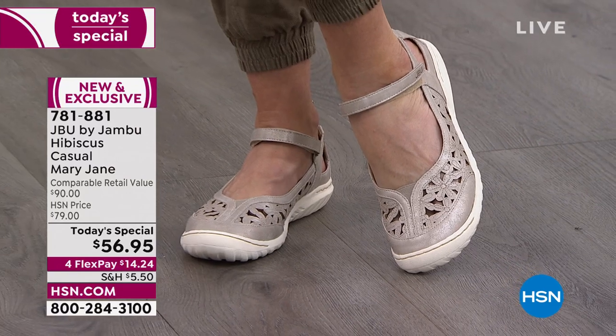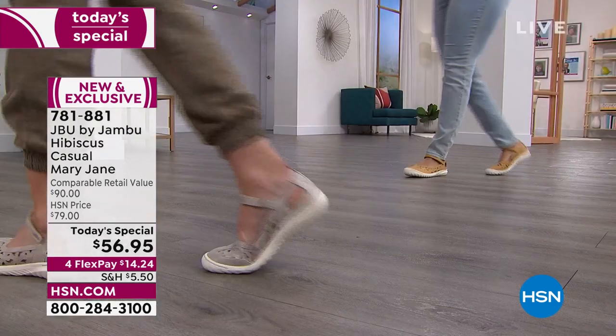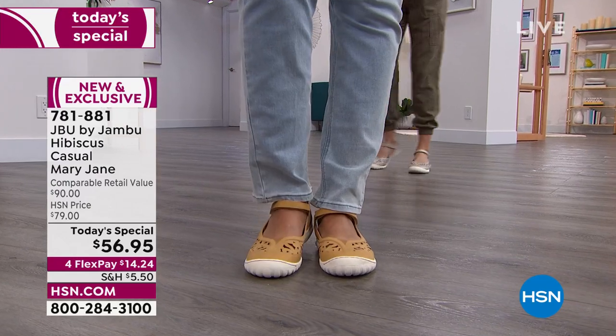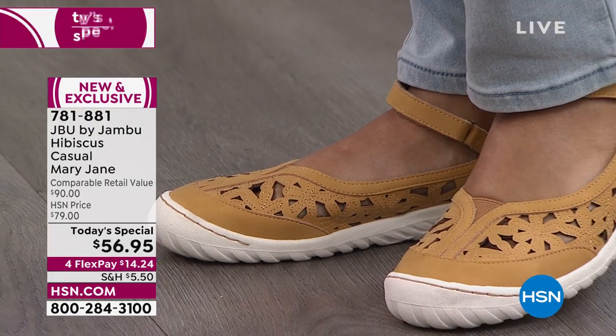Discovering footwear that can give you an elevated style — this is the tried, the true, the classic, a way to live your perfect life every day. We've got this for you in five beautiful colors, in both medium and wide widths. We start with size six and go up to size 12.